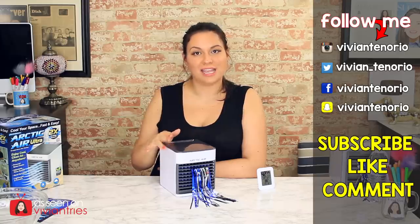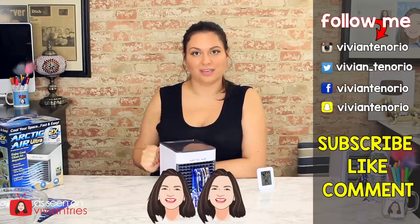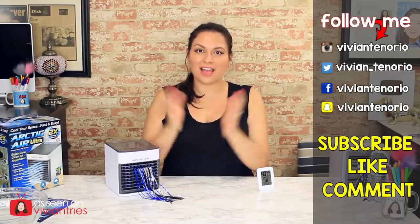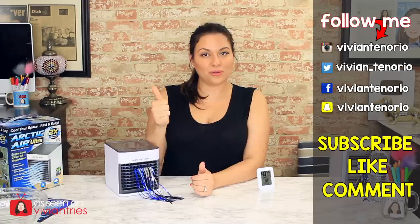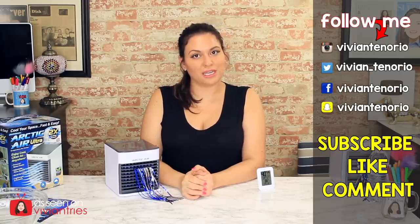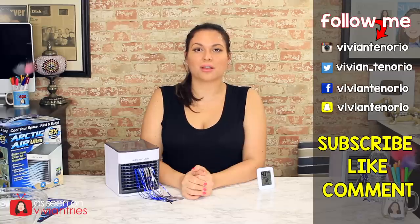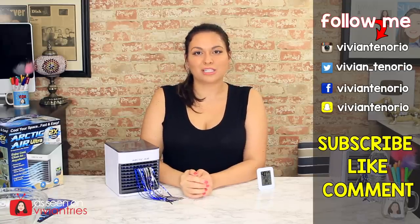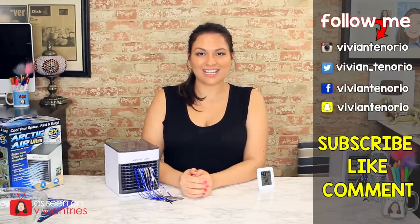For those reasons I'm going to give this guy two Vivian heads. That is it for another Vivian Tries. I hope you enjoyed this video. If you did, give it a big thumbs up. In the comments let me know if you've seen an As Seen on Television product you think I should try — it might get featured in an upcoming episode. If you're new to the channel, subscribe; I'm putting out one to two videos every week. Don't forget to share the video with your family and friends. See you in the next one!